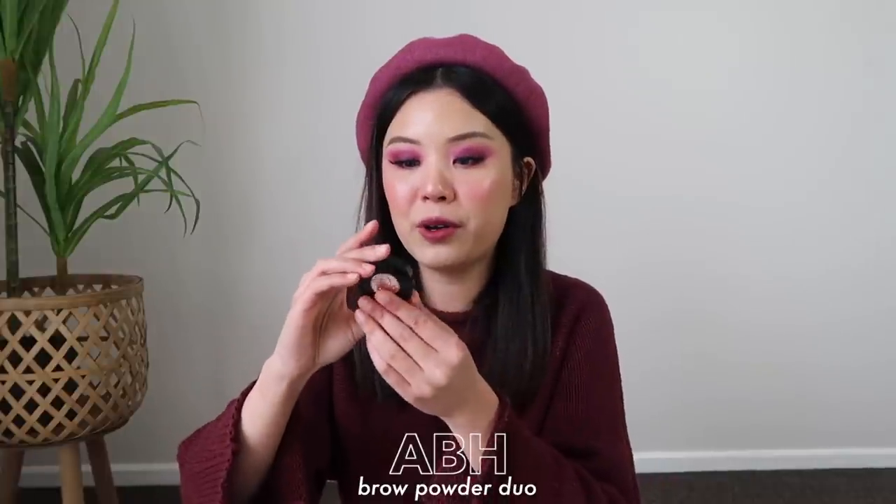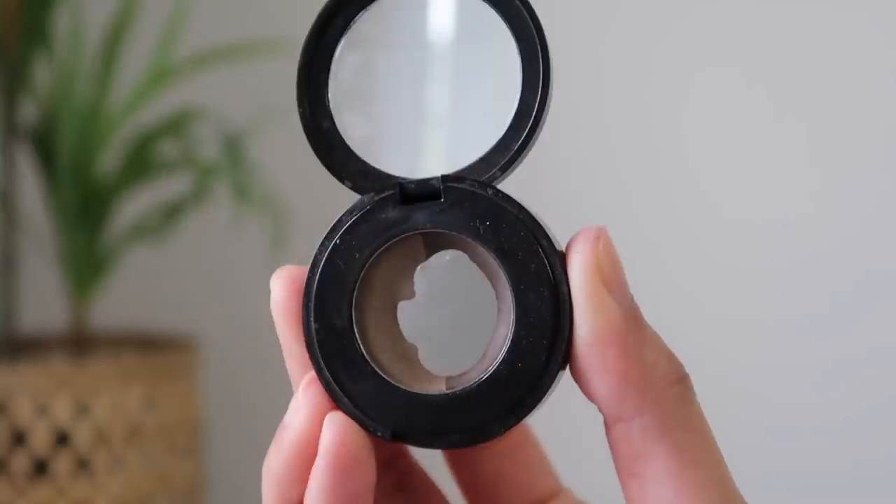And the last brow product is the Anastasia Brow Powder Duo in the shade Dark Brown. I sort of have no hope for this product because I've been trying to finish it for years. I've had this since I was in high school and it's been like five or six years since I finished high school, and it still looks like this. I've created such a huge dent in it. I really don't know when I'm going to finish this product. I would just add it in — it would be nice to see my progress month by month. I have had no other brow powder for the past six or seven years.